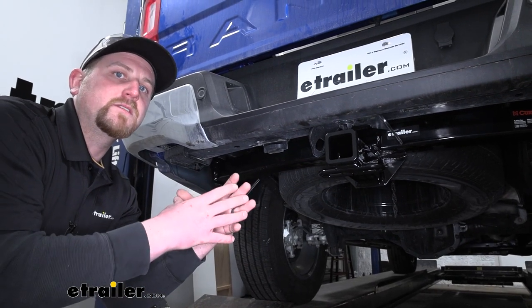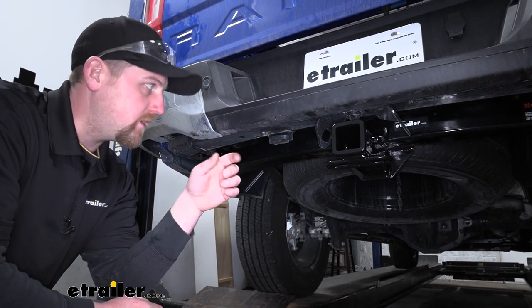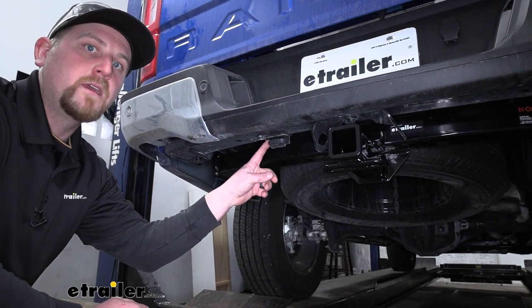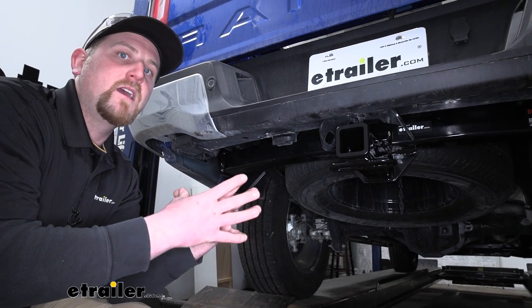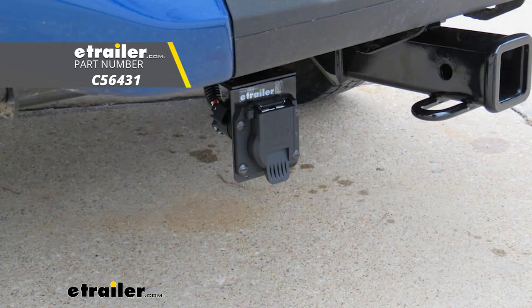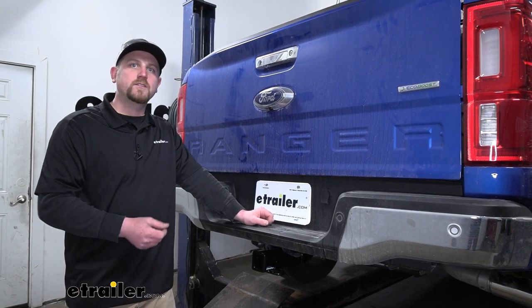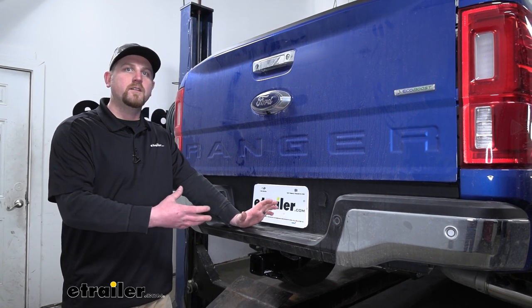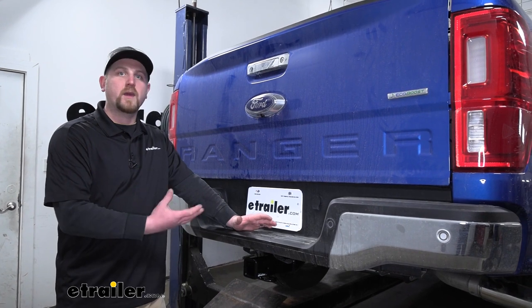Pretty much all the Rangers, especially the ones that I've seen, come right out of the factory equipped with 4-pole wiring. But if you plan on towing a trailer that has a 7-way, I'd recommend getting the T-connector harness that'll give you that 7-way — that way you can pull that trailer safely. So overall, really versatile, all-around hitch that's going to allow you to get your work done or even have a little bit of fun on the weekend. It's still going to look good on the back of your Ranger.